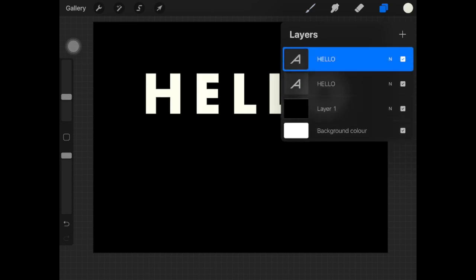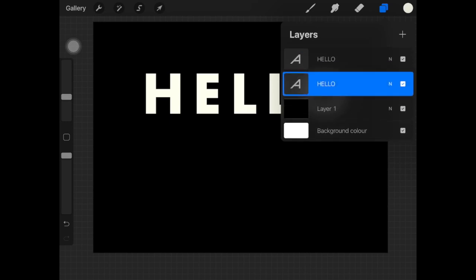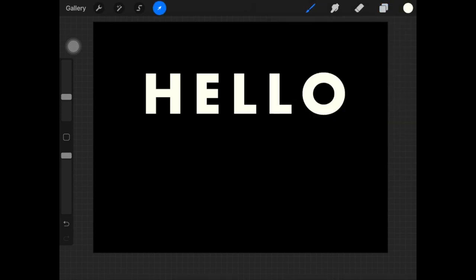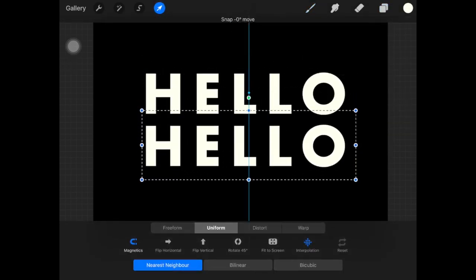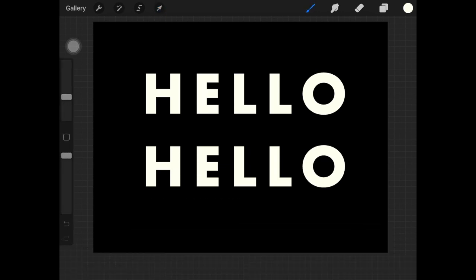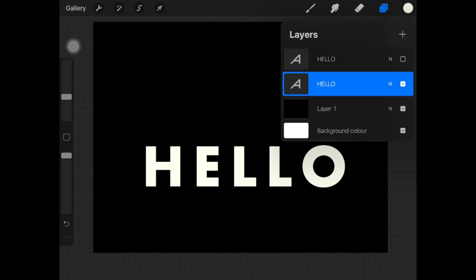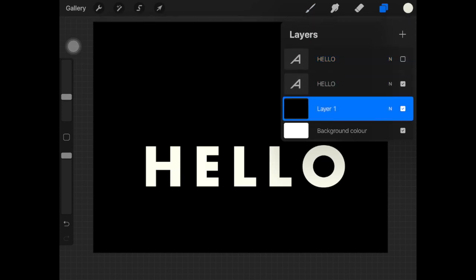Now what I'm gonna do is just duplicate this text layer and place it underneath, then hide the layer above it. I'm going to drag it downward so I know this is the layer where I'm gonna draw lines on. Then I'm just gonna create a new layer.